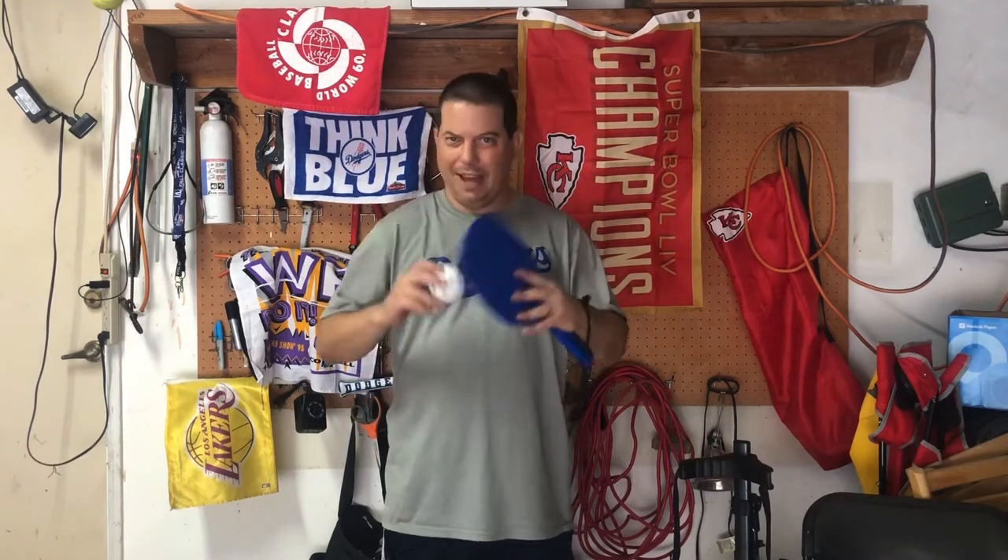Today we're gonna spend a little time with your racket and wiffle ball. If you don't have it right now go ahead and pause it, come back when you have it and unpause it. If you have it, here we go.